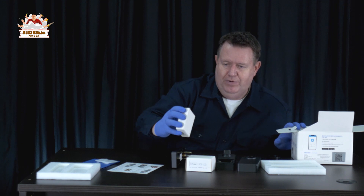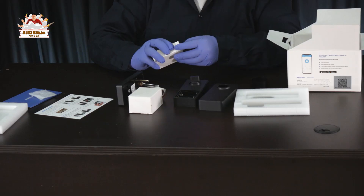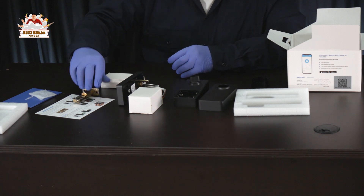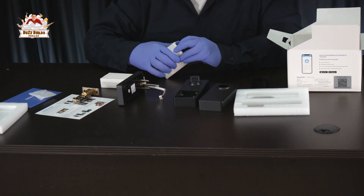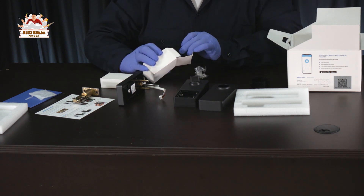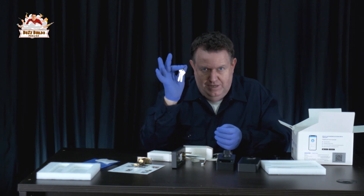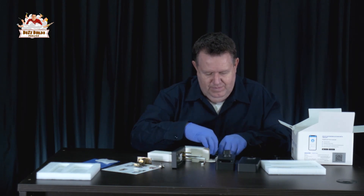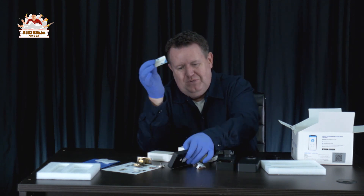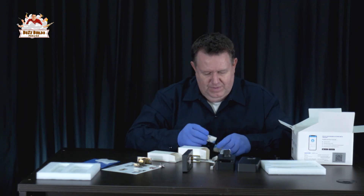And here is my favorite part. You have good old-fashioned keys in case you get locked out. Or if you're really high-tech and fancy, you have these little digital smart keys — you just hold them to the front of the lock and it lets you in. So that's everything for the lock.